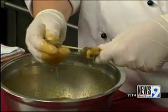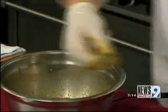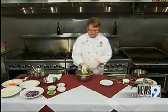I like to do about three to each skewer, and then we're just going to set them on a plate to take to our grill.